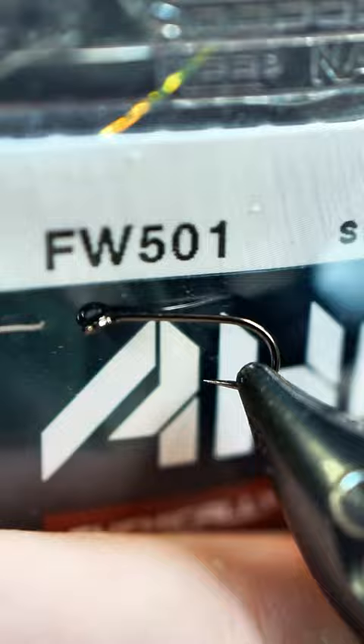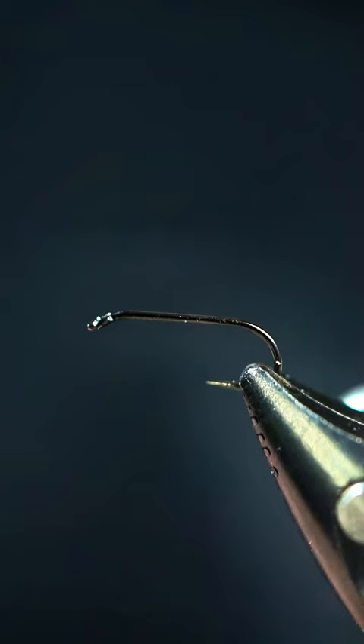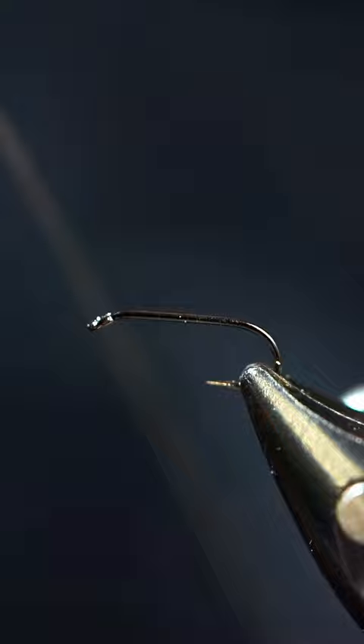What's up everybody, we're going to be tying up an X-Caddis today. In our vise we have an A-Rex FW501 size 18, and our thread is going to be Semperfly 12 volt classic waxed. We're going to go ahead and get our thread started here.